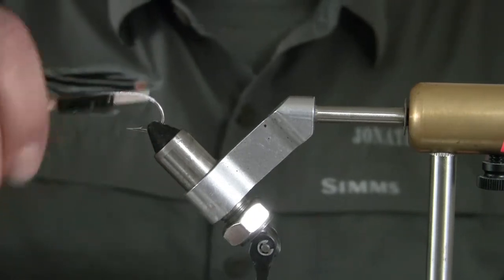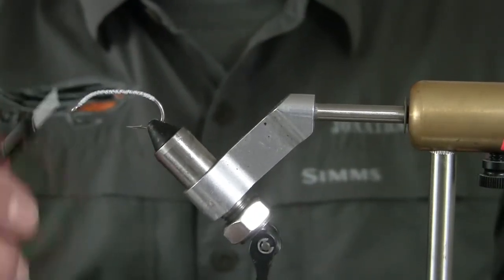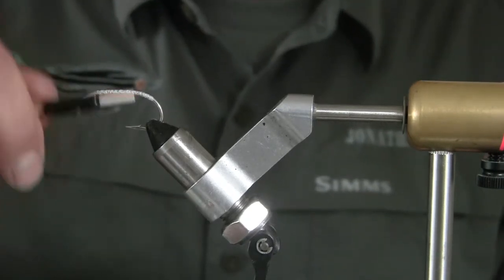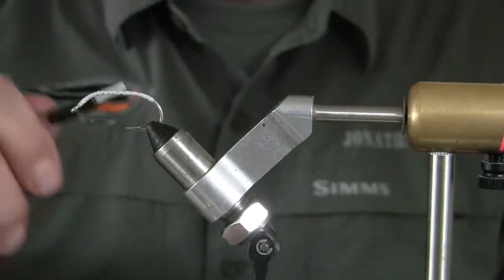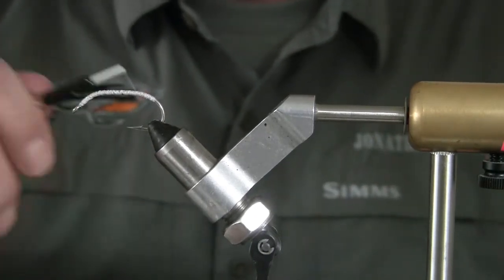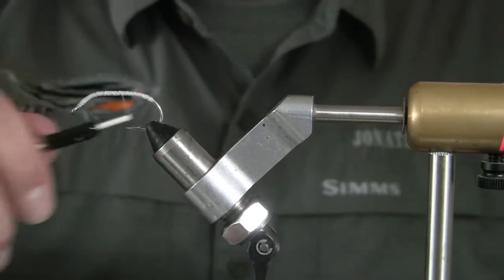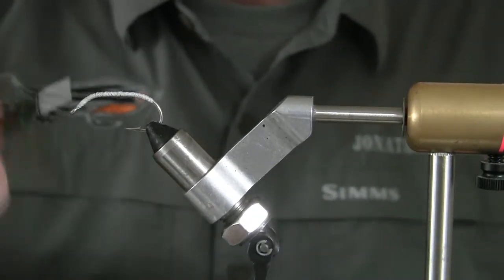This is a Gamakatsu 2-0 versus the 1-0 because I want to have a little extra space at the end of the shank for the tail and everything — I want to make sure there's room. I'm using white thread; I've used mono thread for this as well, but I figured I'd go with white this time since most of the fly will be white.